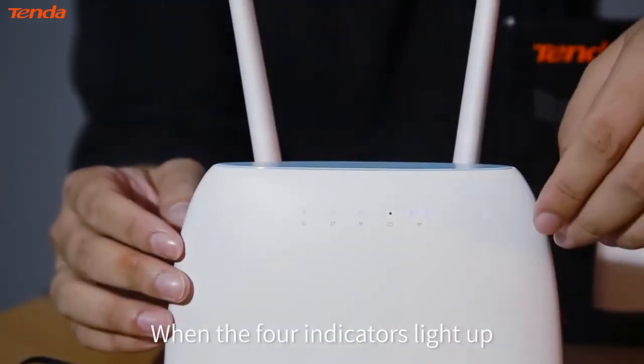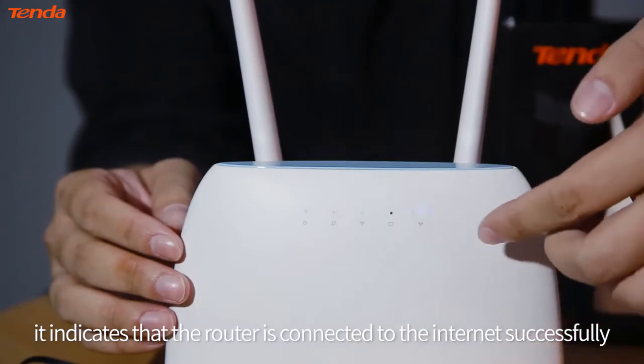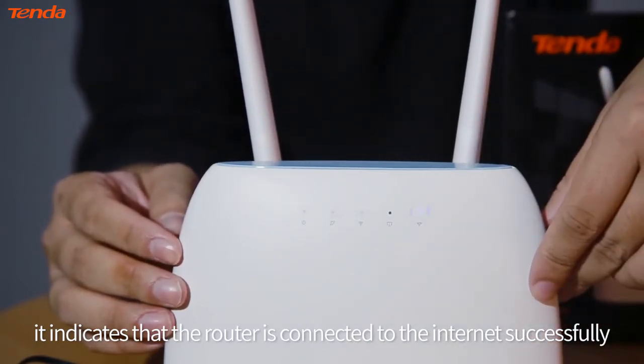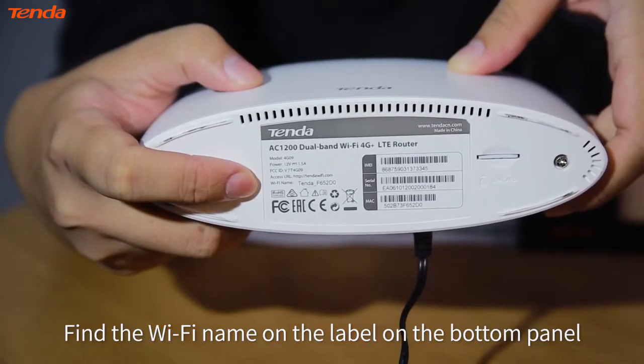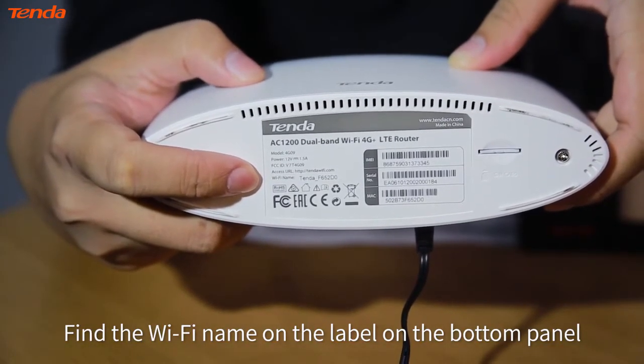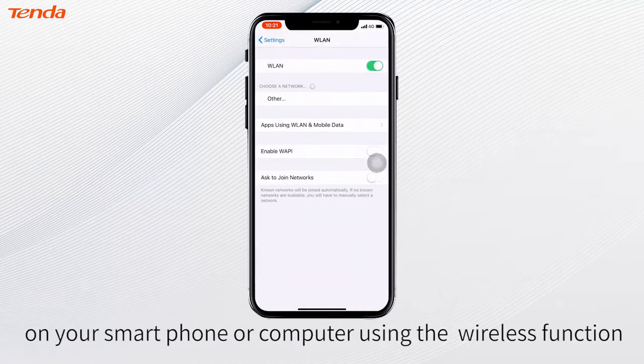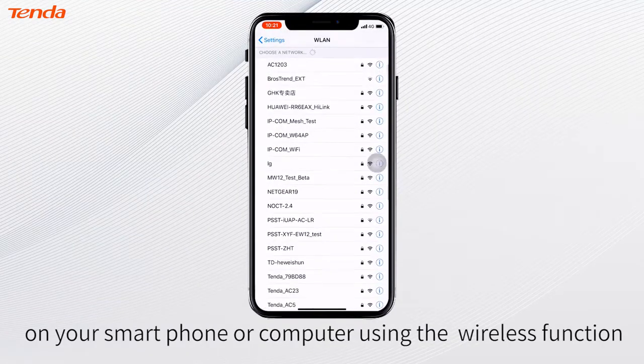When the four indicators light up, it indicates that the router is connected to the internet successfully. Find the Wi-Fi name on the label on the bottom panel and connect to the Wi-Fi on your smartphone or computer using the wireless function.